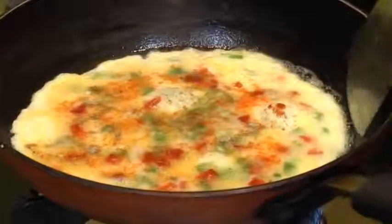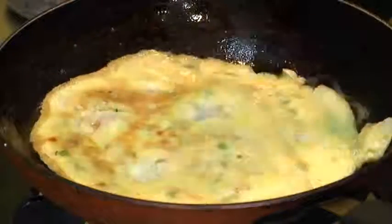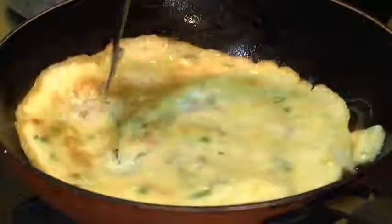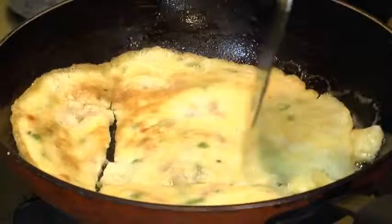Basically I don't like to overcook this omelette, so I am going to flip this over. And allow it to cook. So the omelette is cooked. Now I am going to turn off the heat. And we will cut this into small pieces so that it fits into our bread slice.